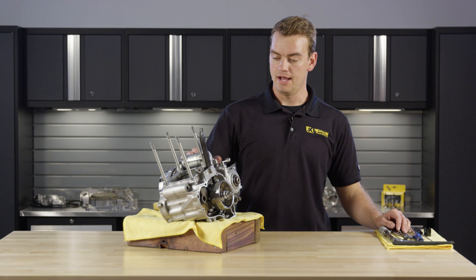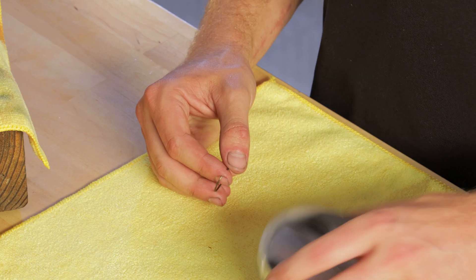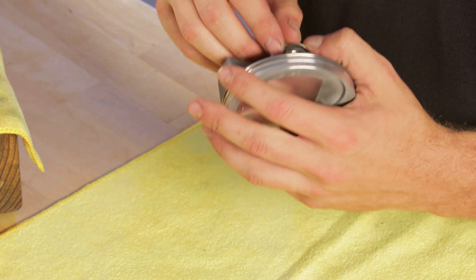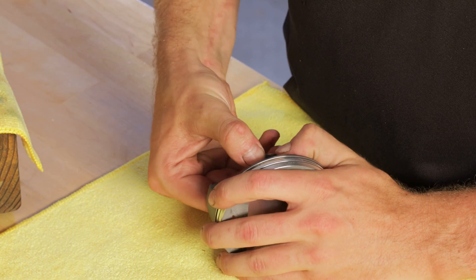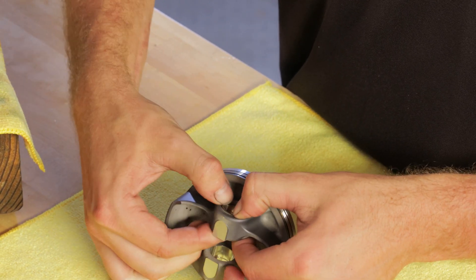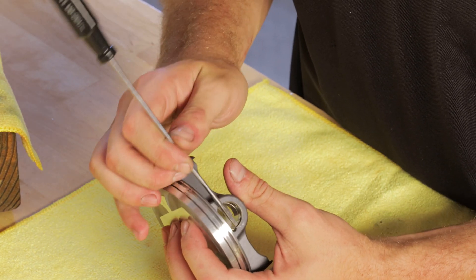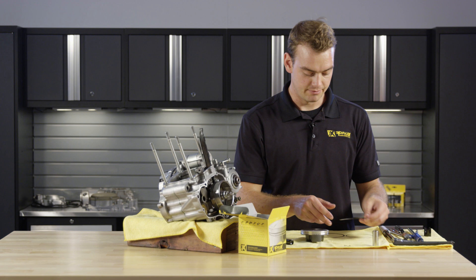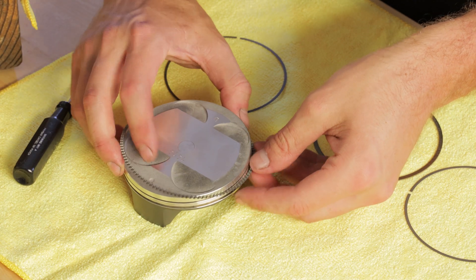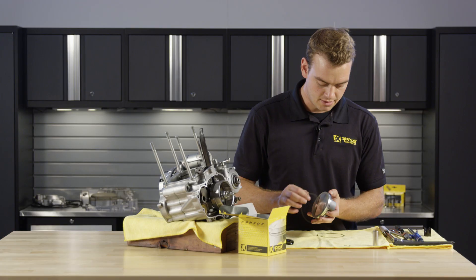Now that we're at this point, we can go ahead and grab the piston and get it on the connecting rods and we can put the cylinder on. We'll start by putting one of the piston clips in and rotating that clip until it's fully captured, and then we can install the rings.